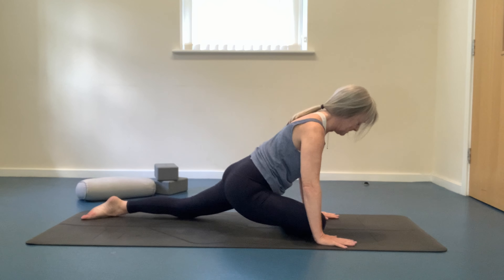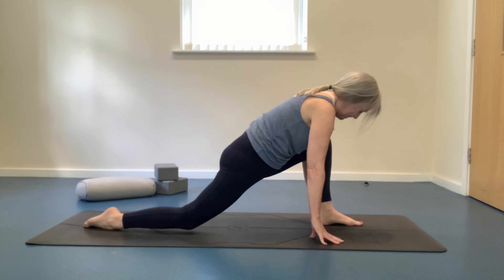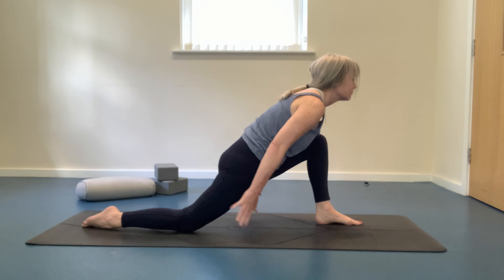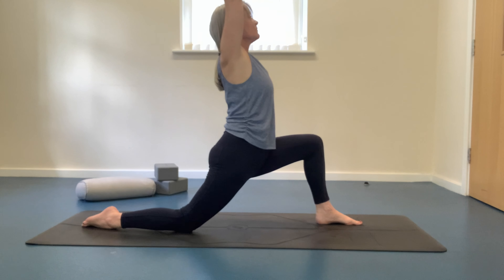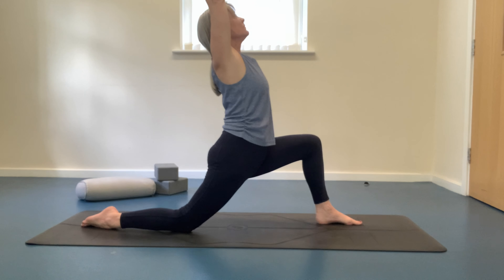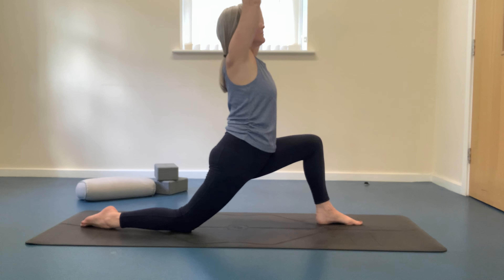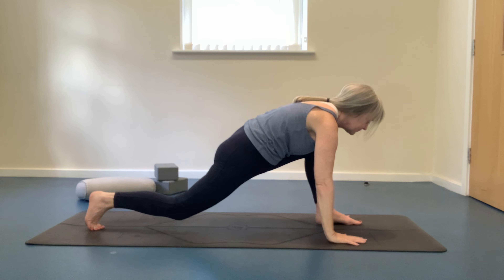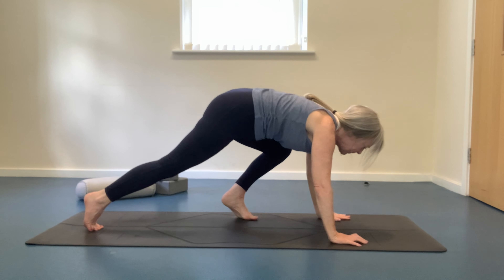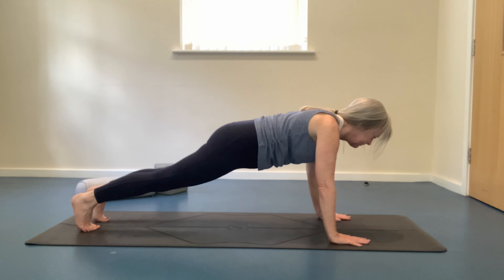Coming back onto your hands and knees — we're going to repeat that sequence on the other side. Stepping the left foot forwards, moving into our low lunge. Inhaling, raising the arms up. Exhaling and lower. Inhaling, arms up. Exhaling as we lower. Repeating one more time as we also work on our balance. Hands pressing into the floor as you lift your back knee, coming back into plank. Working back on strength, toning up the core muscles and strengthening the arms. Still feeling your core muscles being really activated here. Holding for one more round of breath.